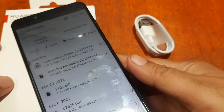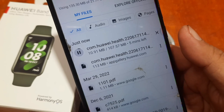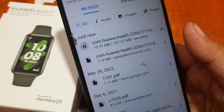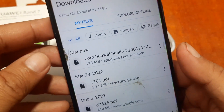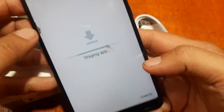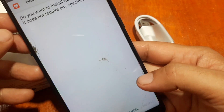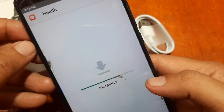We already have it here, but let's download it again and see if we can pair our fitness tracker with the support app. We are done with the downloading — let's install it. It is now staging the app. Let's wait. It is now installing the application.